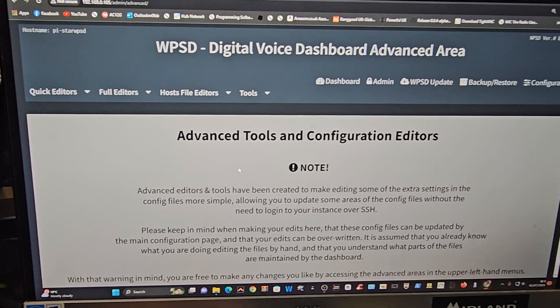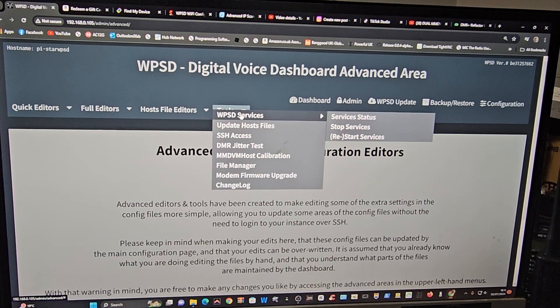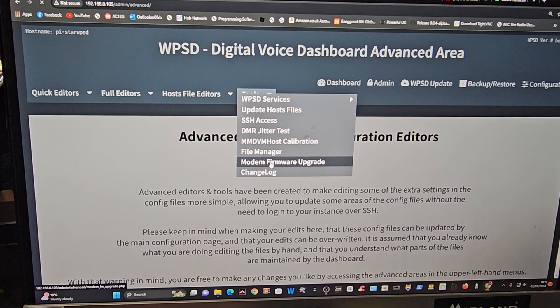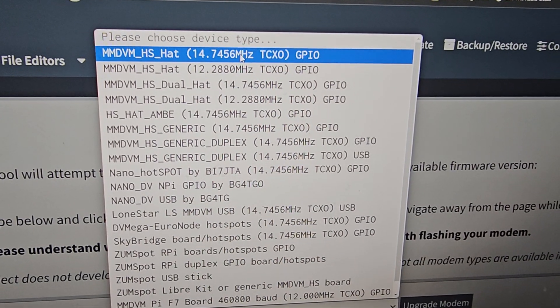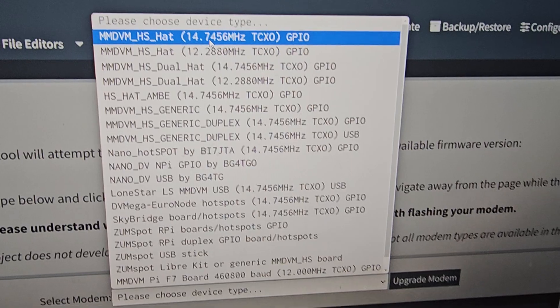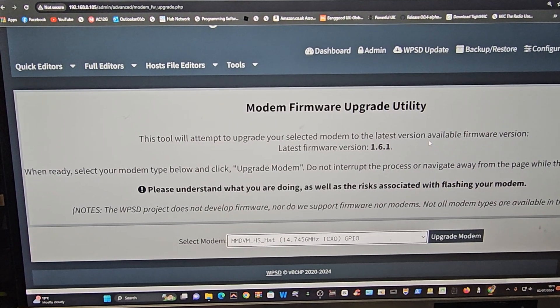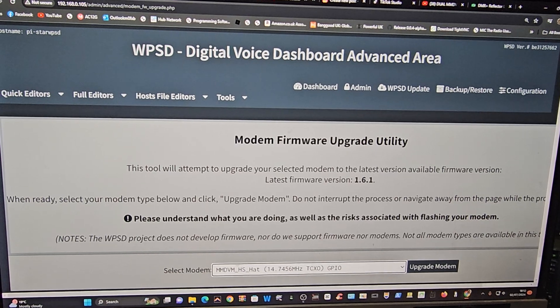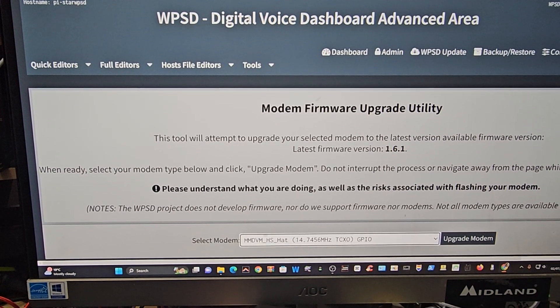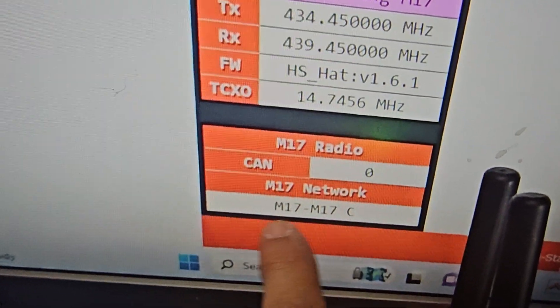If you're familiar with the WPSD dashboard, go to Advanced and there's a tool for updating the modem firmware. It asks you to choose your type — when we select the single hat, it gives you a choice of 14 MHz or 12 MHz, so you need to get it right. A lot of this work has been done by W0CHP and WPSD. That's how to find your TCXO so you can use M17.